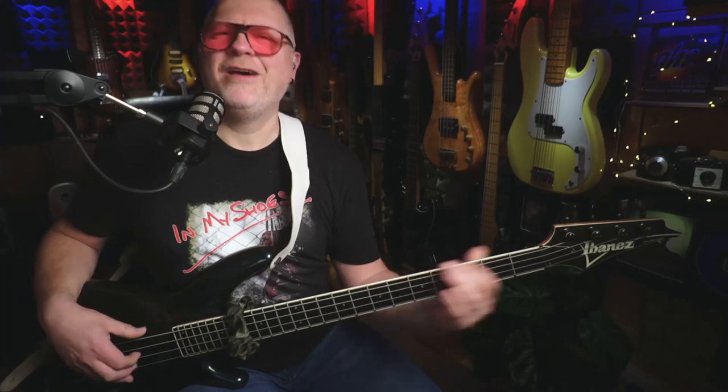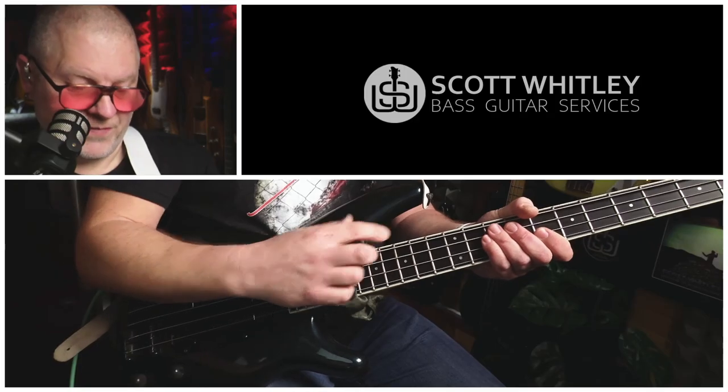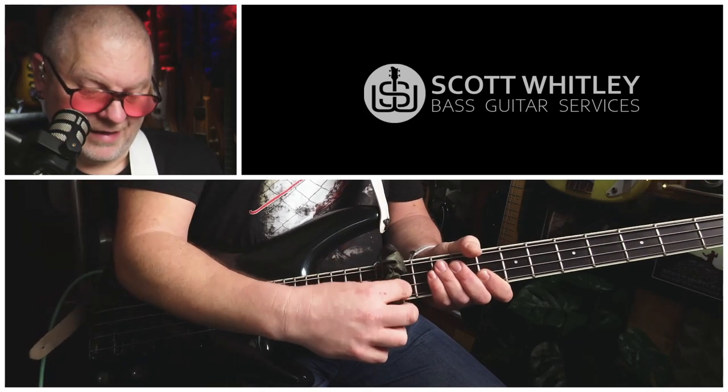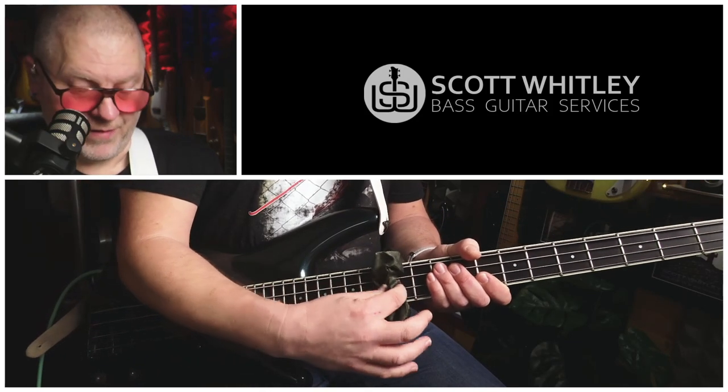B flat major scale — very, very cool. One thing that's really important when you're doing this technique is you've got to make sure that the hair tie is right over the fret. So if you're going for the 12th fret, for example, make sure that the actual elastic is right over that 12th fret. Let's try some slap in A minor — let's give it a go, never tried this.